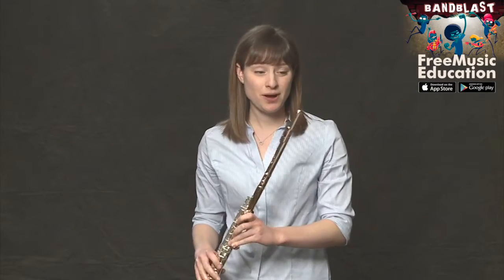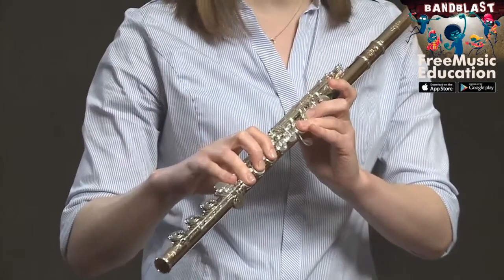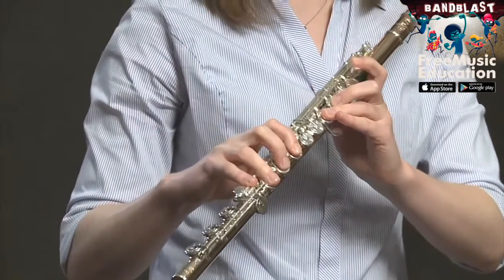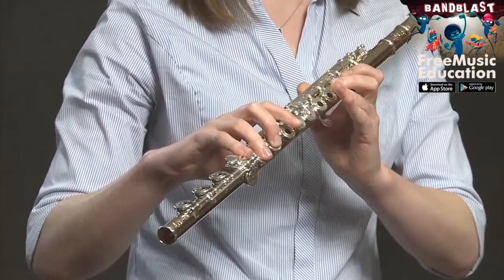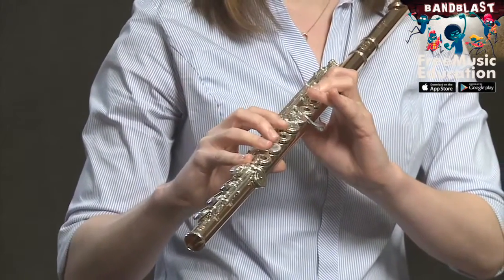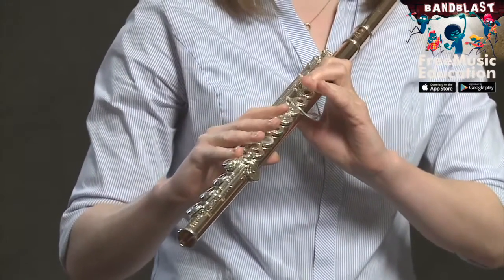Let's go over them. Measure one: D, D, E-flat, F, F, E-flat, D, C, B-flat, B-flat, C, D, D, C, C.